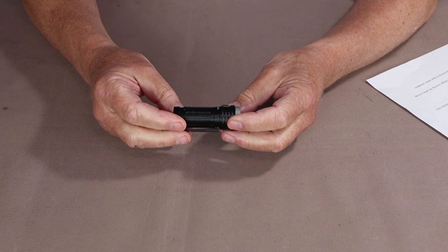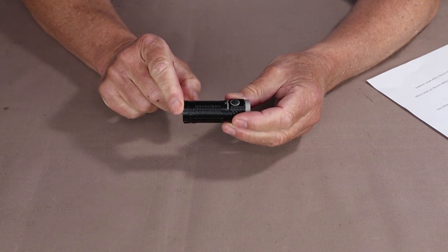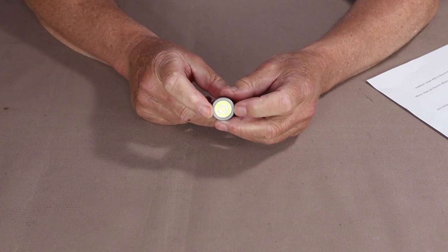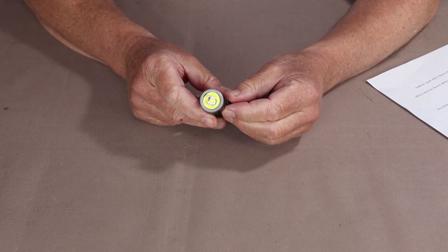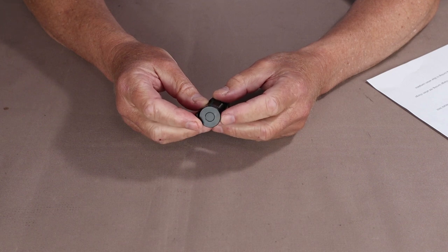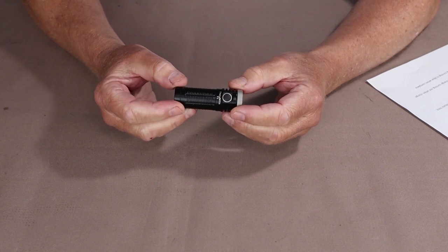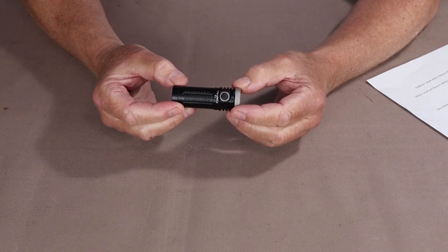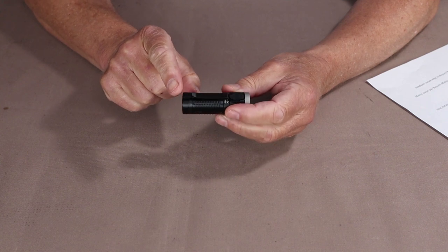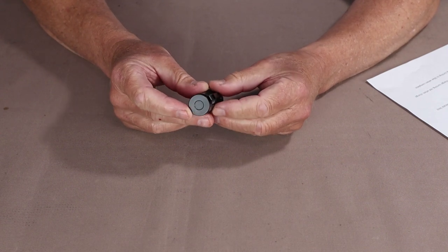Let's go over the specifications. It is 2 and 11/16 inches in overall length — 69.5 millimeters. It's just under 1 inch in diameter at the bezel, which is 26.5 millimeters, and just under 3/4 inch across the body at 22 millimeters. It weighs 2.5 ounces with the battery, which is 72 grams. It has a ThruNight 1100mAh 18350 battery. It comes with a two-way pocket clip and a magnetic tail cap.